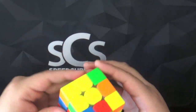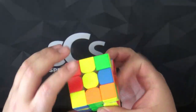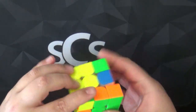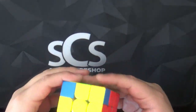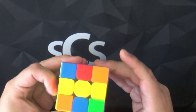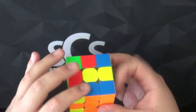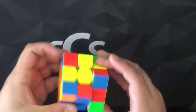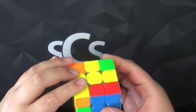Let's do this, let's do this. Orange blue... and blue red. There you go — second layer done.